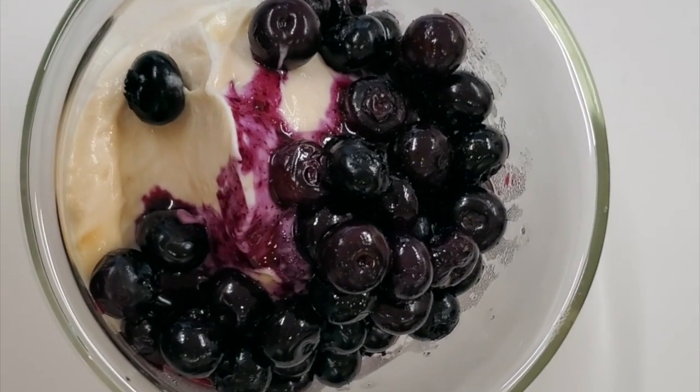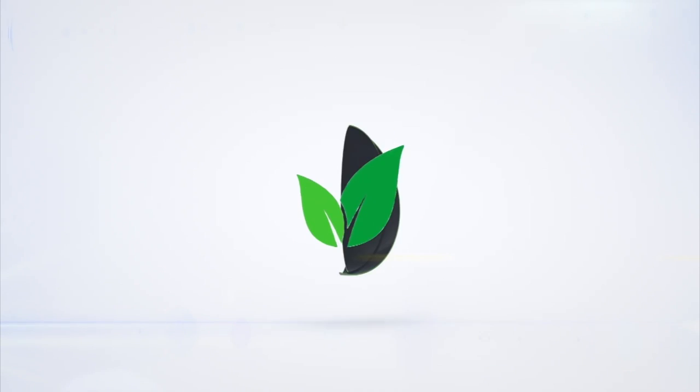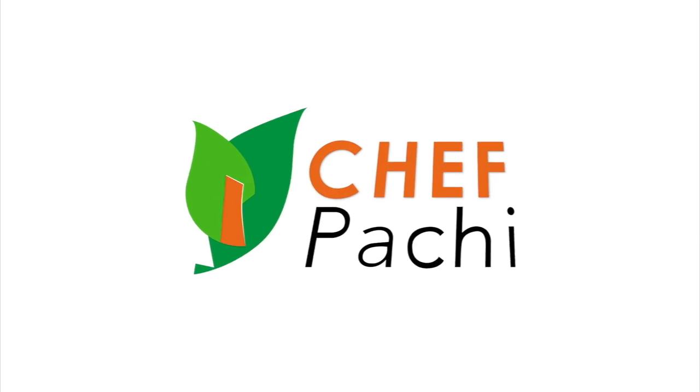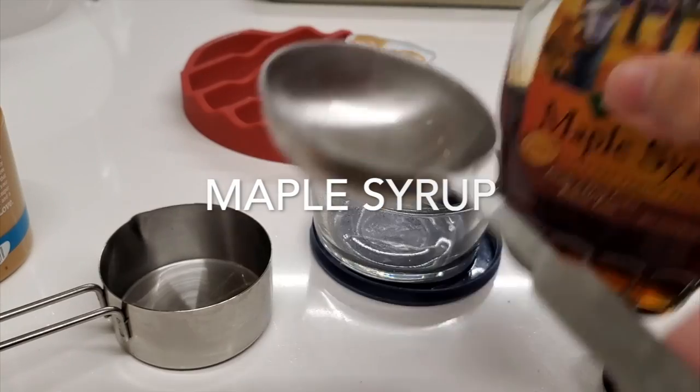Blueberry parfait with an almond yogurt to die for. Eat delicious and lose weight with Chef Pachi. An amazing snack for any day.